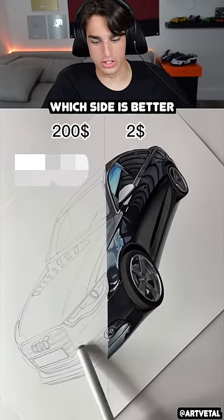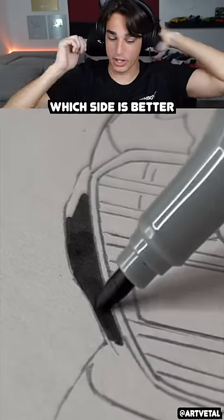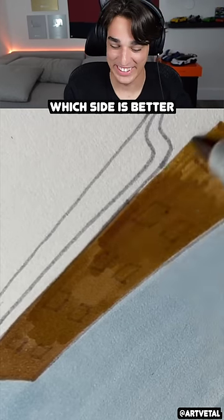$200 versus the $2 — the $2 looks really good, honestly. That's a bargain. I'd pay for the $2 one and be happy with it because the result looked really incredible. You guys go back to the beginning of the video and look at the details on the car.